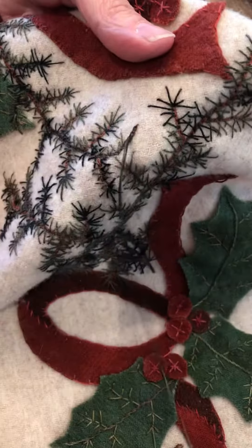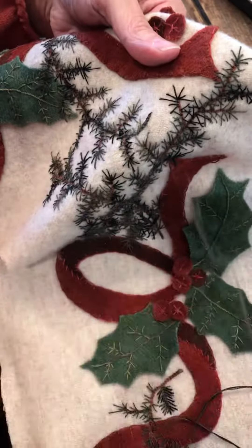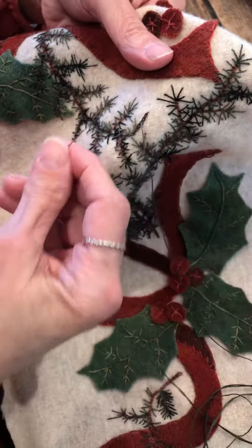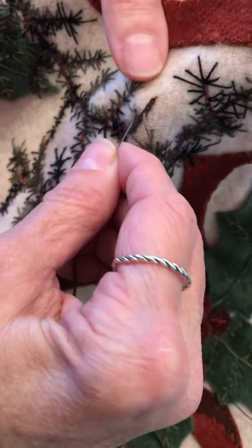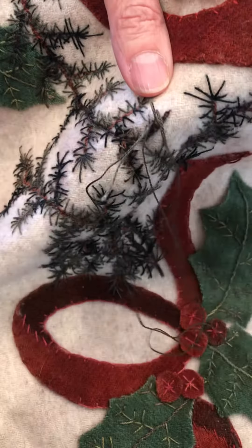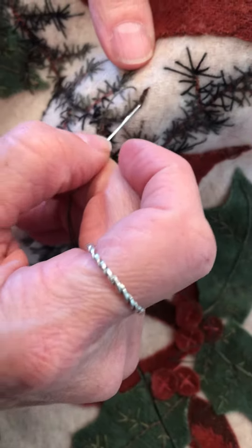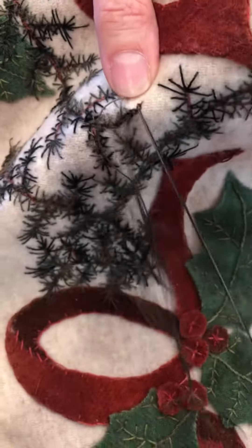So after I do my modified — I guess you could call it a chain stitch — to be the stem, I now just go in every which direction with long and short straight stitches to give you the appearance of the pine needles.